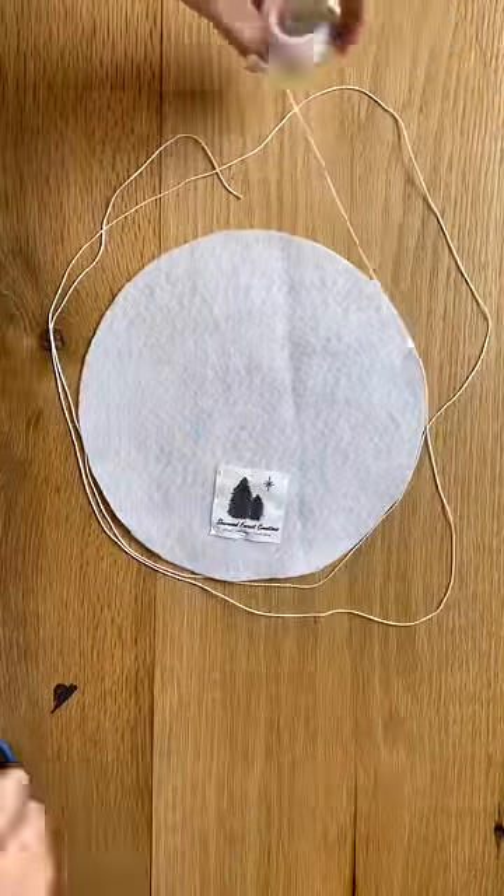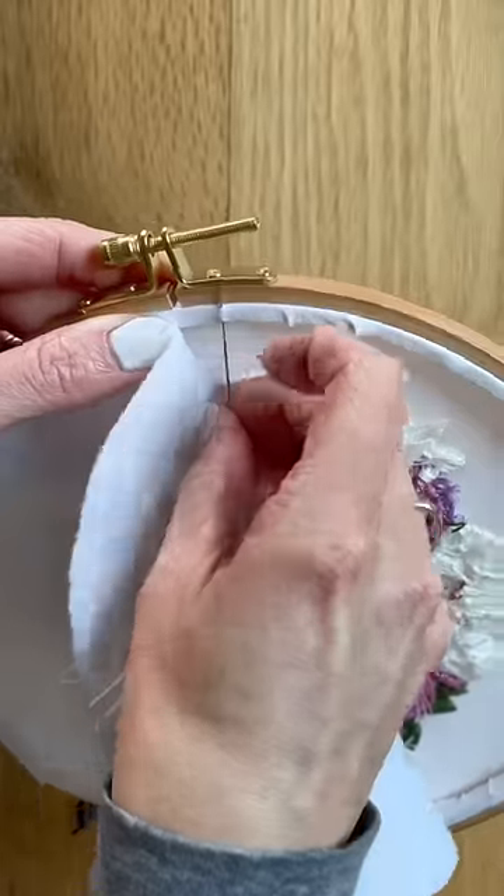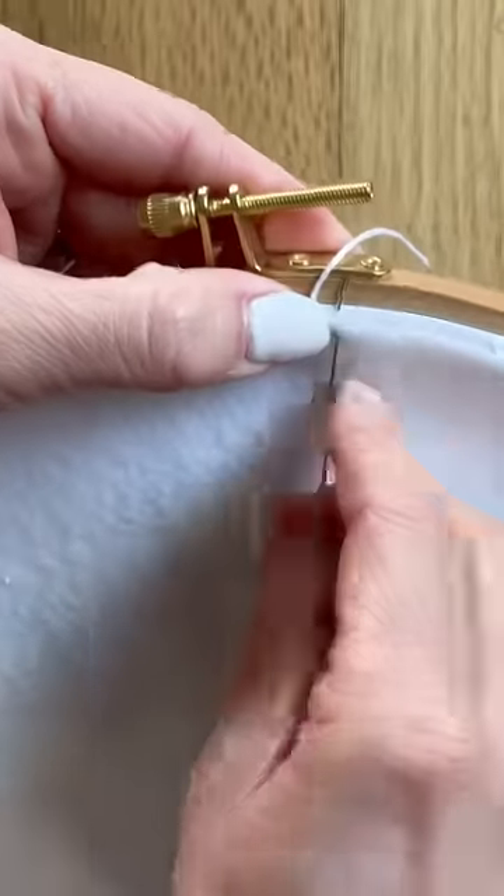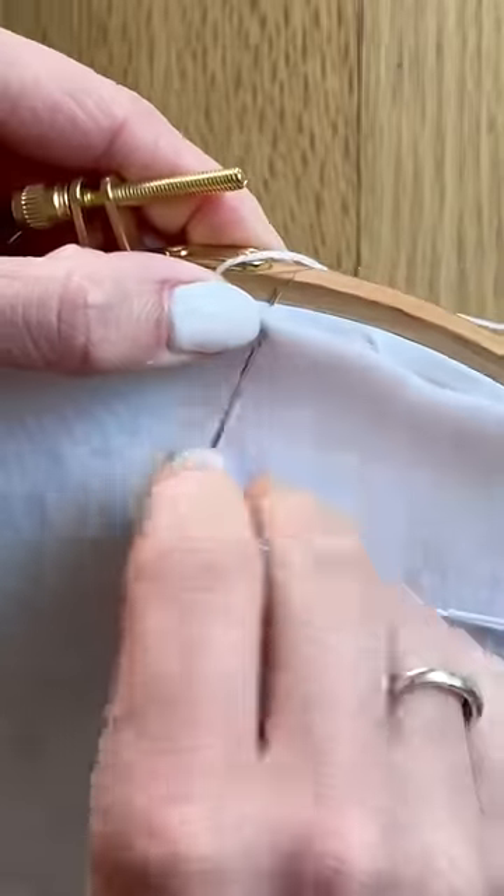I use cotton pearl to stitch the felt onto my fabric. I just feel like it has a nice tensile strength, but you can really use any type of thread. I'm using what is called a blanket stitch here to stitch the felt onto my working fabric from the back.